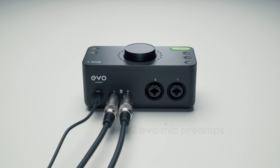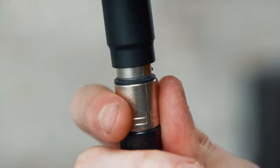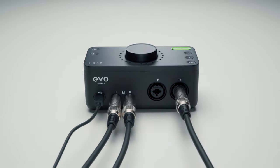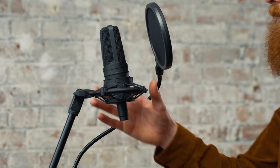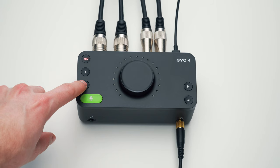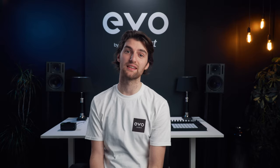In terms of getting audio in and out, there are two inputs which let you connect microphones using XLR cables or line-level equipment using quarter-inch jack connectors — something like a keyboard or a drum machine, for example. If you're using a condenser microphone, you'll need phantom power, and to activate this you just press the channel you want to activate and then press the 48-volt button. It's really that easy.